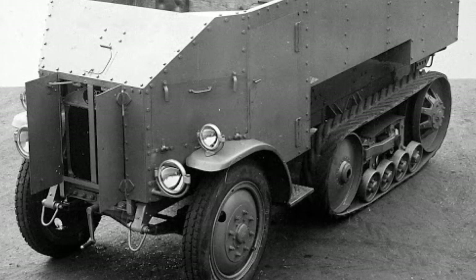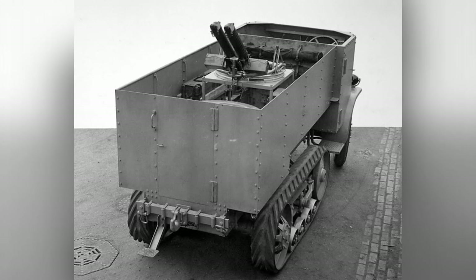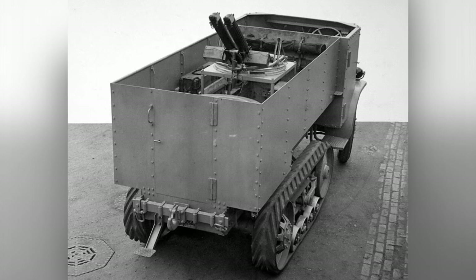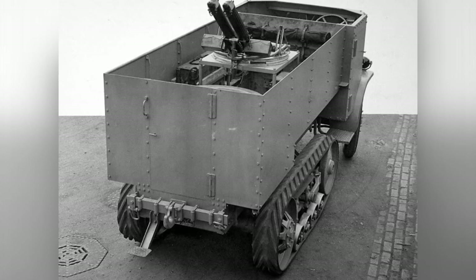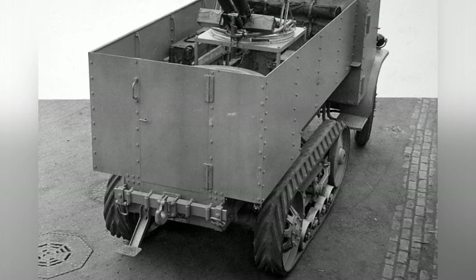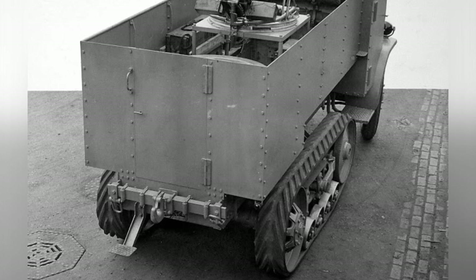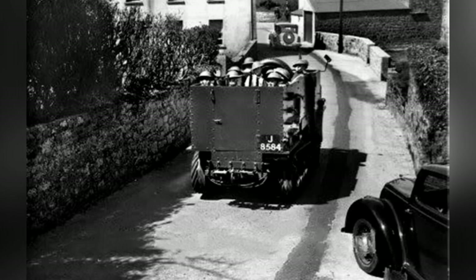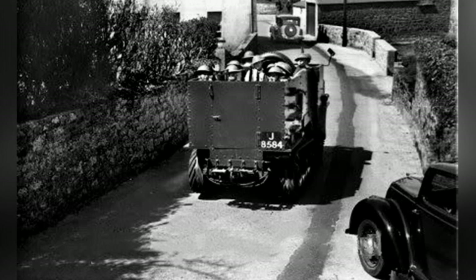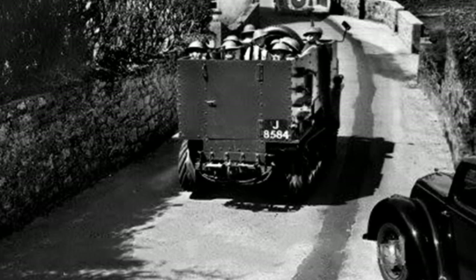The Burford Cogress 30 CWT half-track vehicle was an early exploration model in the UK. In the mid-1920s, the automobile manufacturer Burford Company modified a half-track vehicle based on its 4x2 structure 1.5-ton truck. The prototype was launched in 1926 and successfully passed military tests. The British Army was satisfied with it and placed small orders that year.